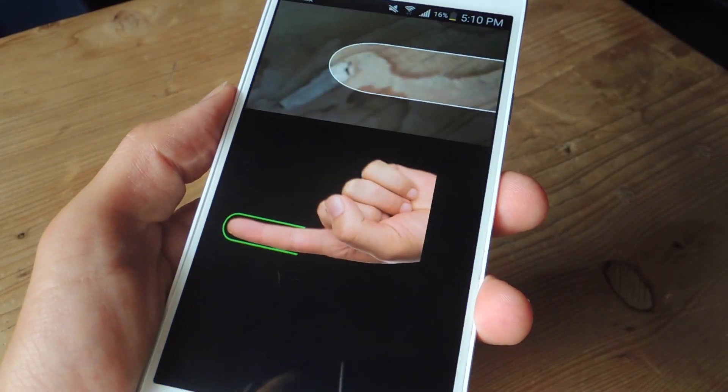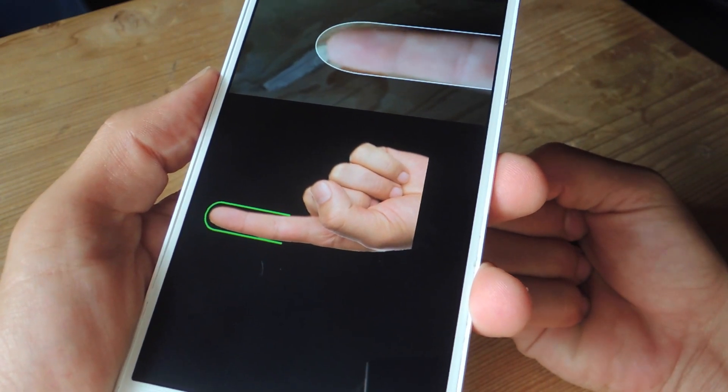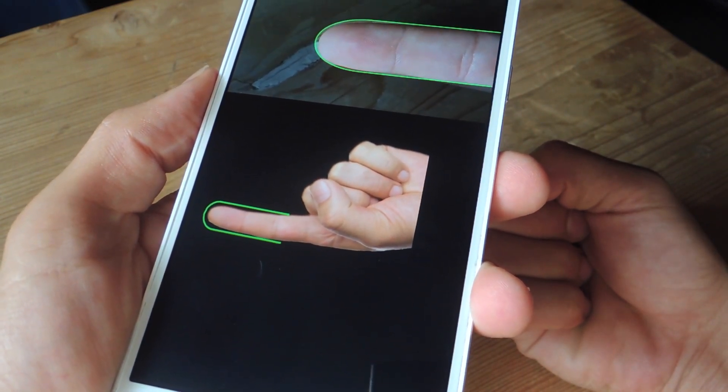What's up everybody, Neil here with GadgetHacks. Today we're going to be showing you how to lock applications using your fingerprint on devices that don't include a fingerprint scanner.